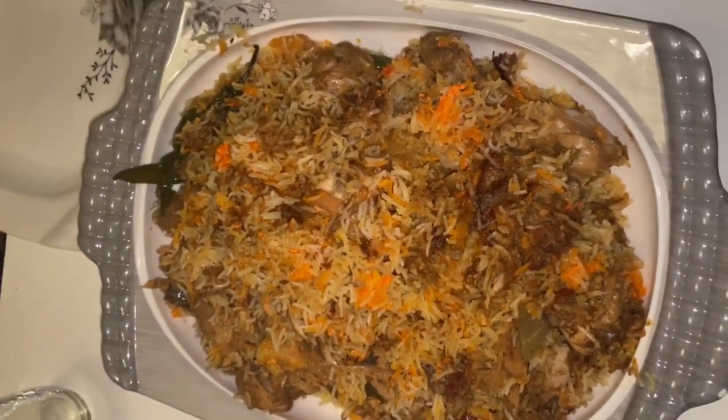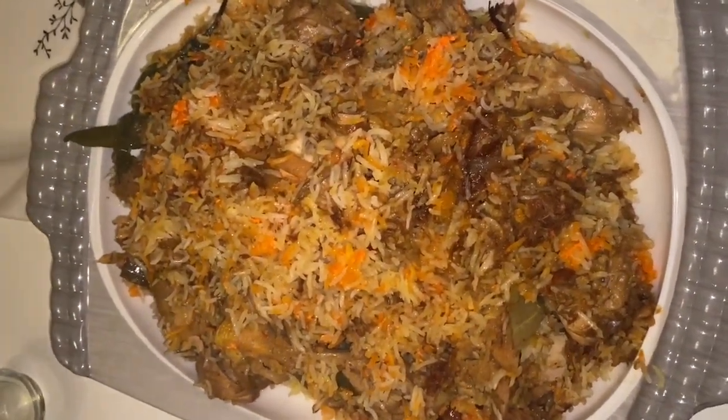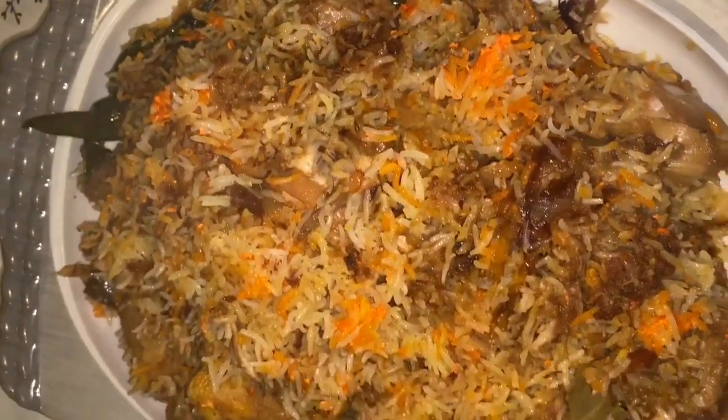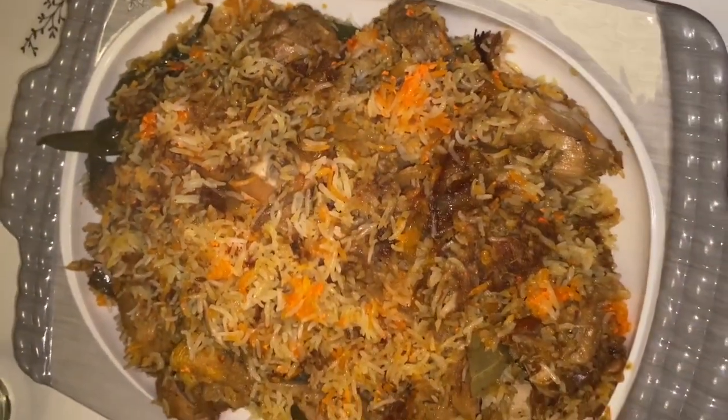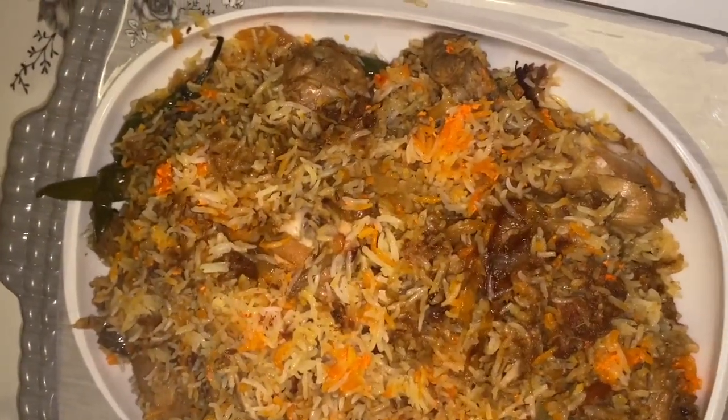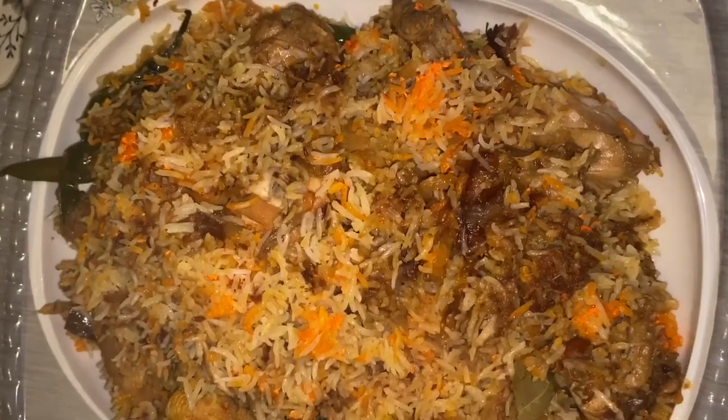Hey, assalamu alaikum everyone, welcome to my channel. This is the amazing biryani recipe. I'm gonna show you guys how to cook this biryani. All you need is rice, chicken, onions, some green chili, biryani masala, and tomatoes.